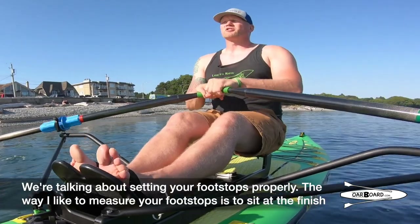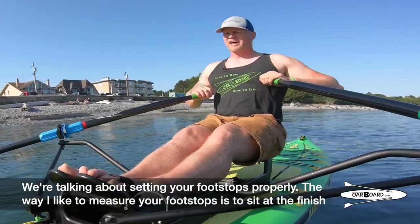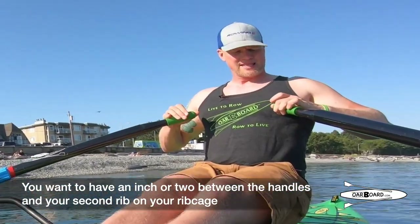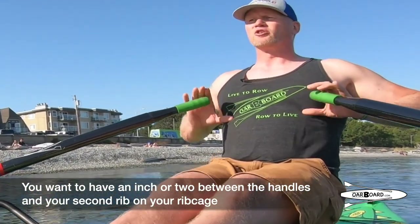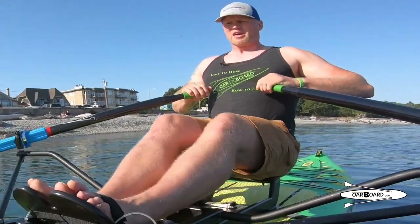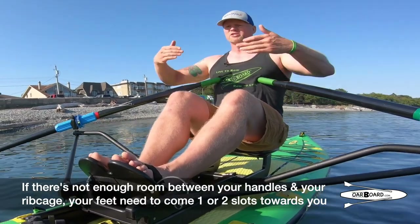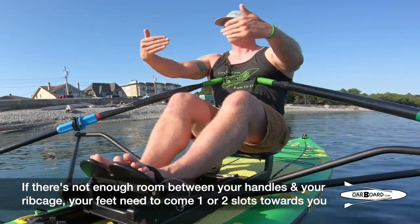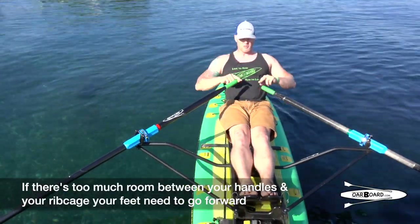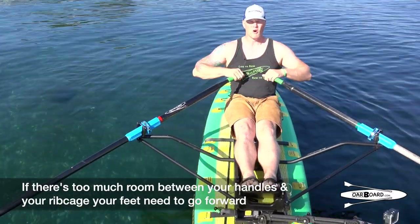We're talking about setting your foot stops properly. The way I like to measure your foot stops is to sit at the finish. You want to have an inch or two between the handles and your second rib on your rib cage. If there's not enough room between your handles and your rib cage, your feet need to come one or two slots towards you. If there's too much room, your feet need to go forward.